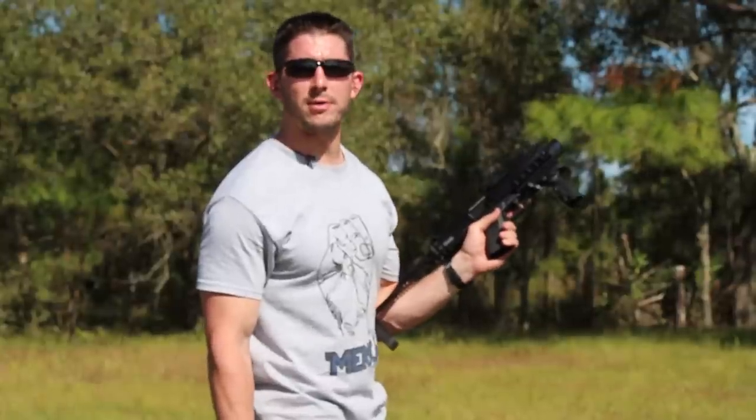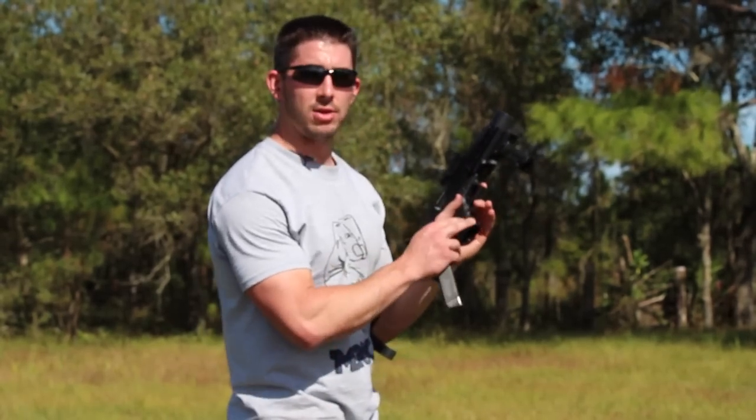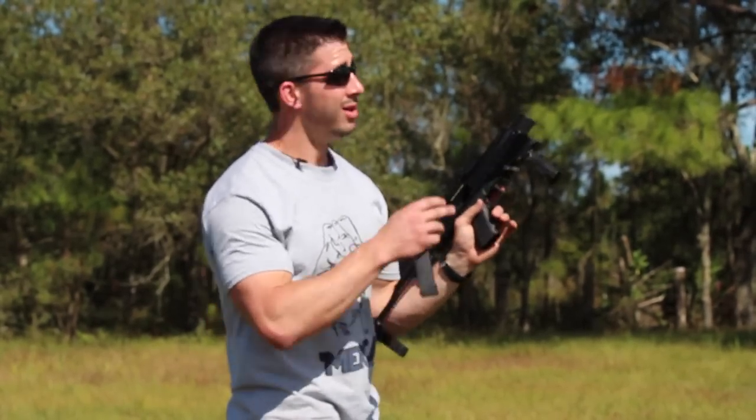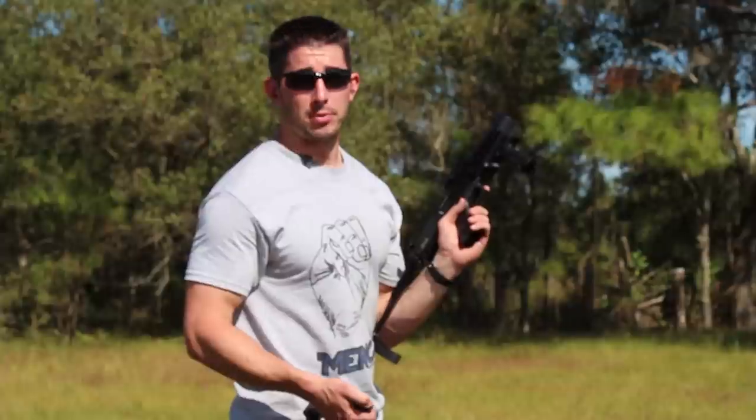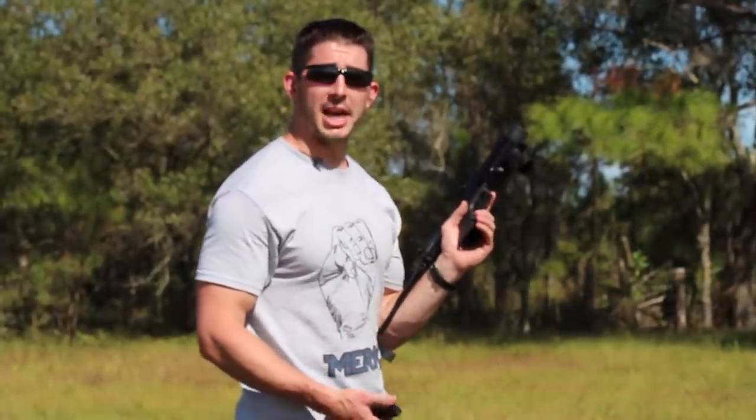So this has been the review for the Fab Defense Dock for the Glock 23. It is considered a short-barreled rifle because you're taking a pistol and putting a stock on it, so technically it's considered a short-barreled rifle. Check out your local state laws to find out what you can do. This is Andrew with GY6vids — I'll catch you next time.